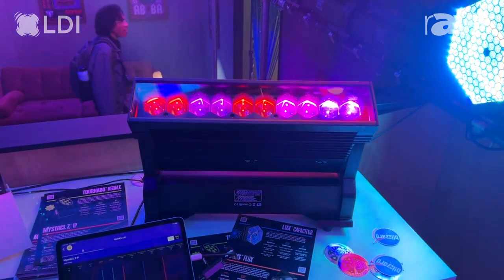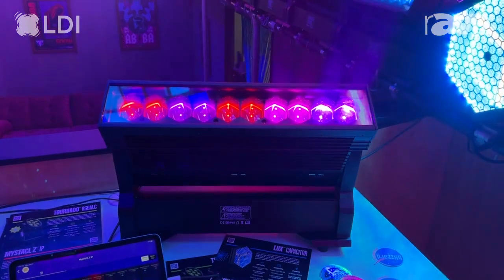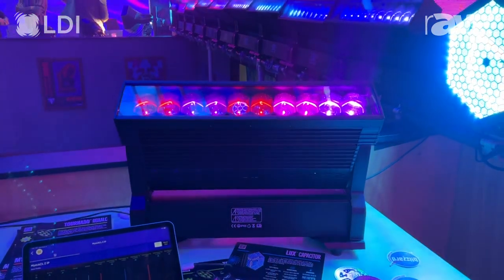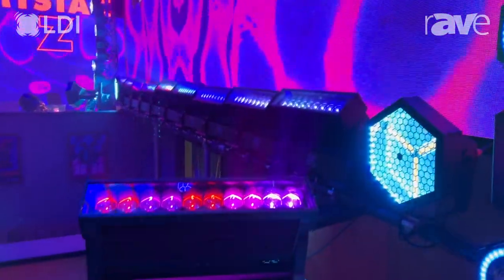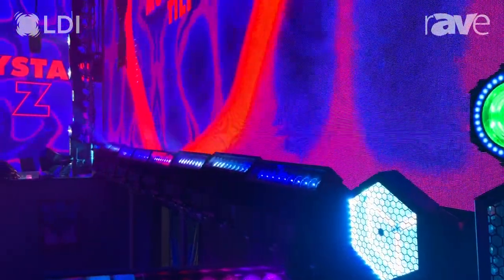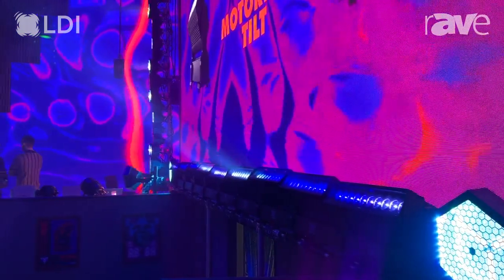This is a 400 watt, 10 element, individually pixel mappable and zooming fixture that is great for any sorts of outside linear setups. We've got a line of them on the back wall next to our video wall here, just to show you exactly what you would use these for — doing an array of them all in a row, giving you some beautiful zooming pixel effects.